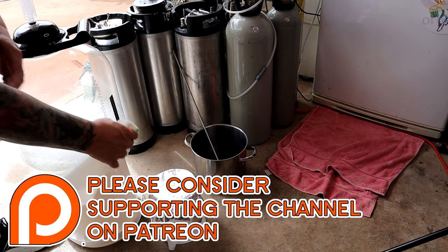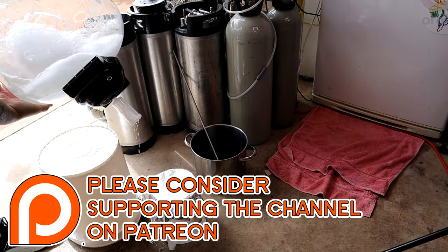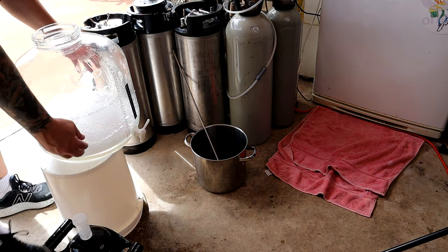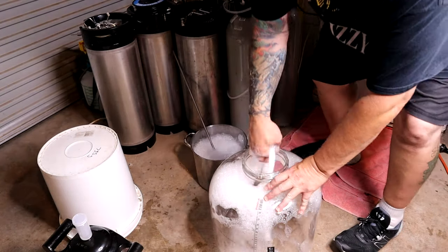Make sure everything's sanitized — I'll speed this up a little bit. I really like those little 7.6 liter Big W stainless pots. They're just a good size — they can hold several liters of sanitizer and you can just put your fermenter in there upside down and let it drain.